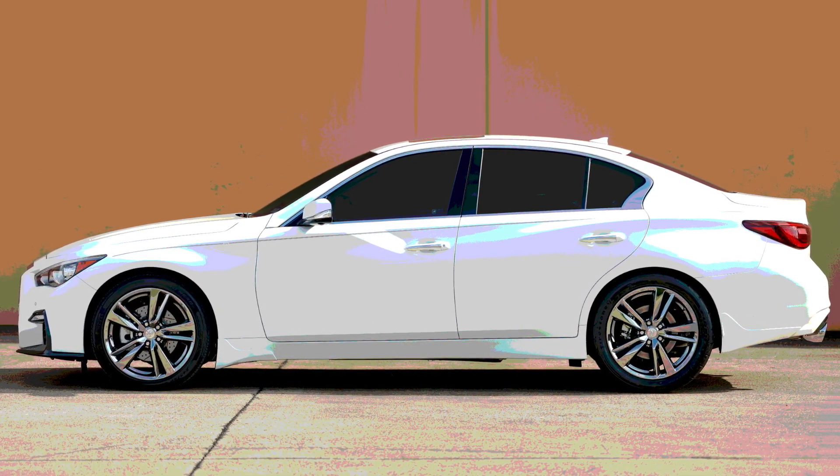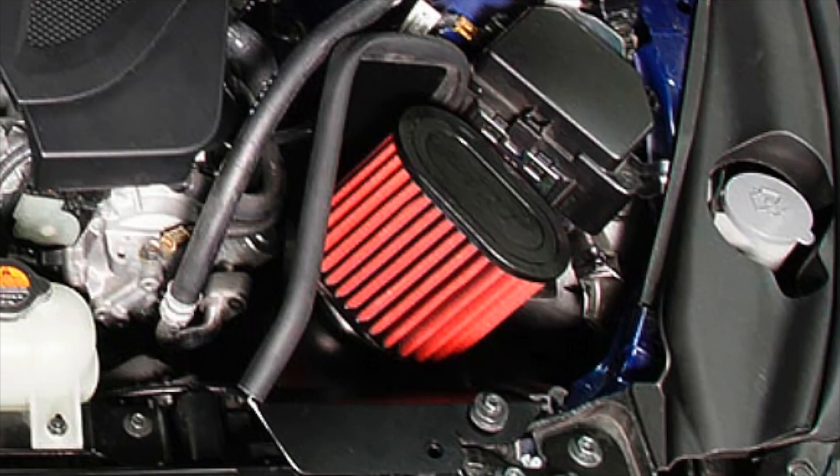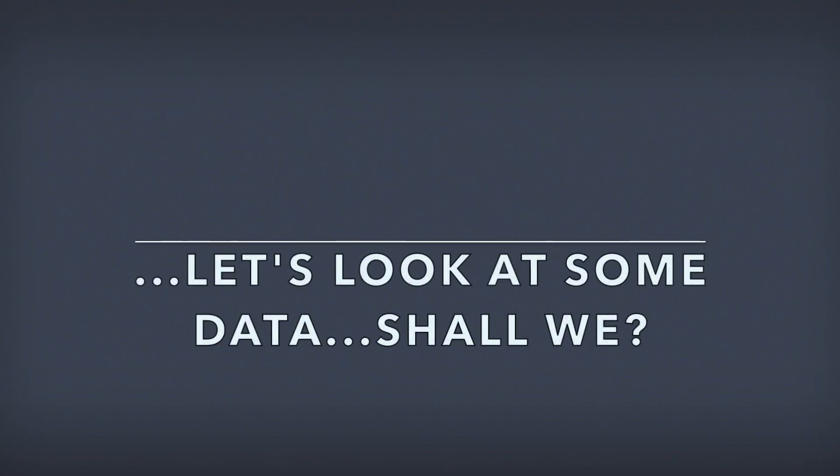You've got two types of intakes. You have an open filter and then you have a closed-in filter, like closed-in in an airbox, for this VR30 3.0T. A lot of people are buying intakes and that's okay — I bought one. I think they have their benefits and I just want to touch base and make a video.